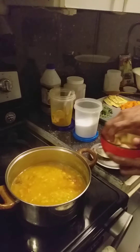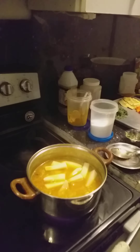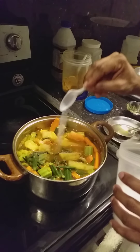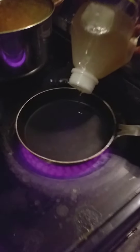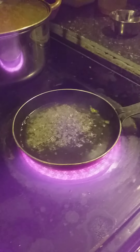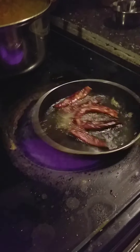Add vegetables. Add salt. Now temper — add mustard, red chilli, and curry leaves.